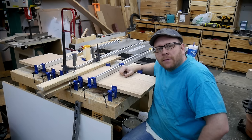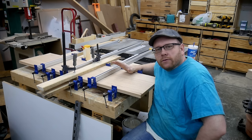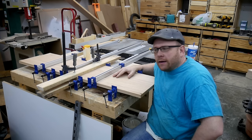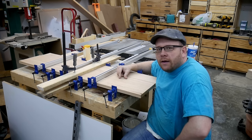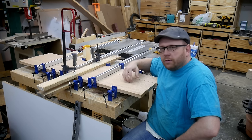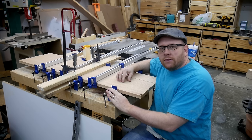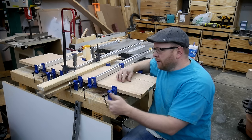Hey everybody, welcome back to the shop. Today I wanted to tackle the issue of gluing up panels and some of the difficulties that we find when we're doing that. I've got just a sample here — the parts aren't actually glued or anything, but this is kind of just an example of some of the things that go into gluing up a panel. First of all, you put the glue on the edges of your boards and you lay them in your clamps that you have already set and ready to go, and then you tighten the clamps down onto the boards.